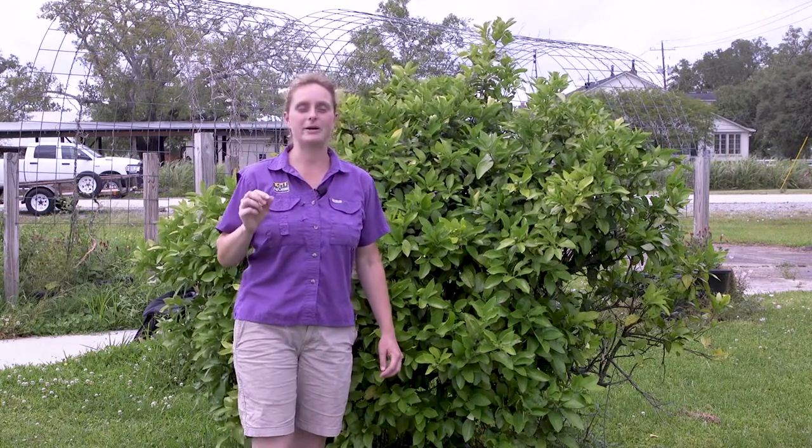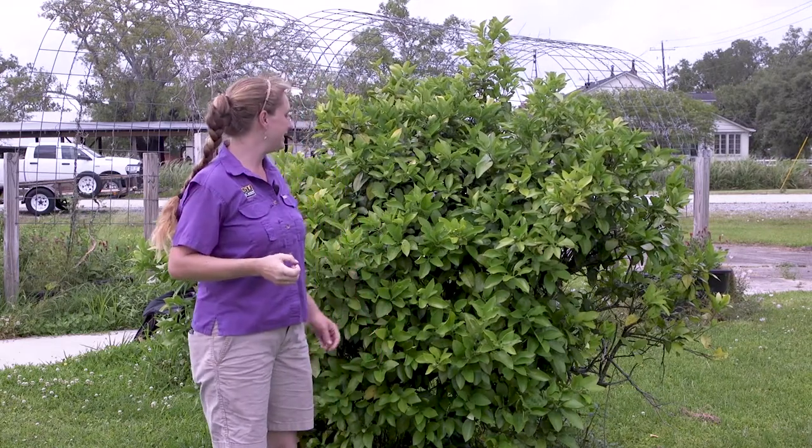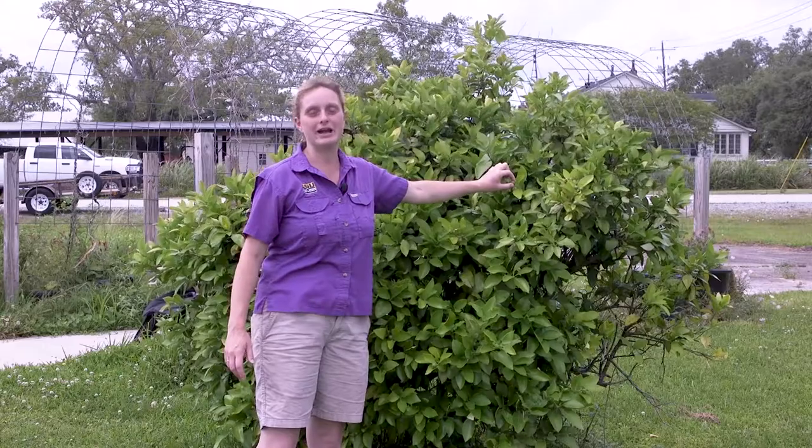The mite is a small microscopic bug, too small to see with the naked eye — you really need a microscope to see it. But it likes to feed on these young immature fruits and will actually feed on that outer rind material.